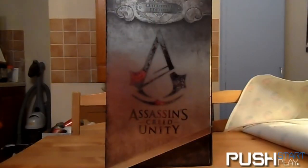Hello everyone, this is Richard here from pushstart.co.uk, and for you today I have another Assassin's Creed Unity video unboxing. This time it's the Guillotine Edition, which you can only buy from the official Ubisoft store online.